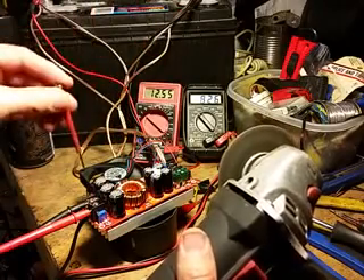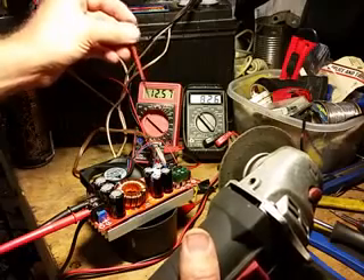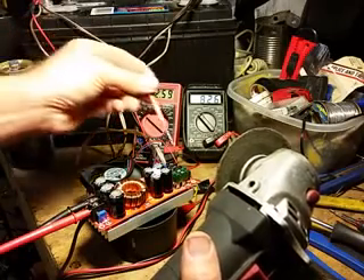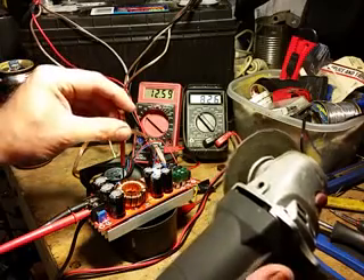I don't have any meters that will measure DC amperage. I highly recommend that you attempt to measure DC amperage either on the output or the input so that you can get a good idea. But there's also the alternative of just popping fuses until you figure out where the sweet spot is.